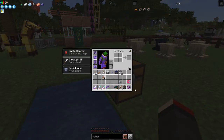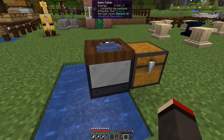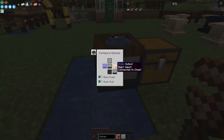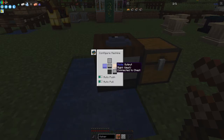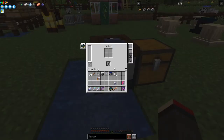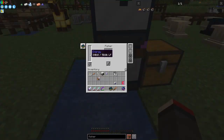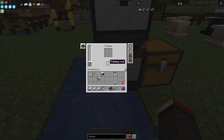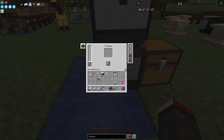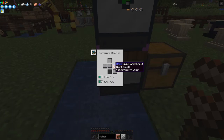Let's put this down - not the rancher, we want the basic fisher. Shift right-click that onto there. Now let's configure this - I'll change it to configure mode. I'll put a chest on one side for input and output, with auto push and auto pull. We don't need to do anything on the left hand side. I'll put a solar panel on top to give it some power.